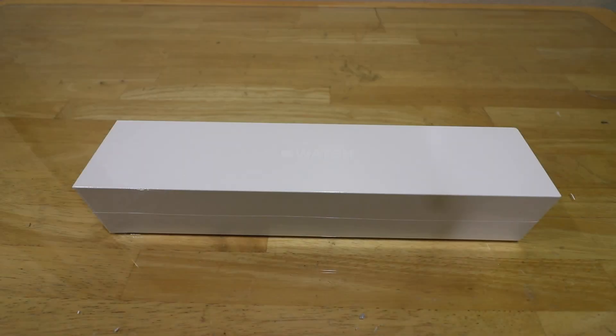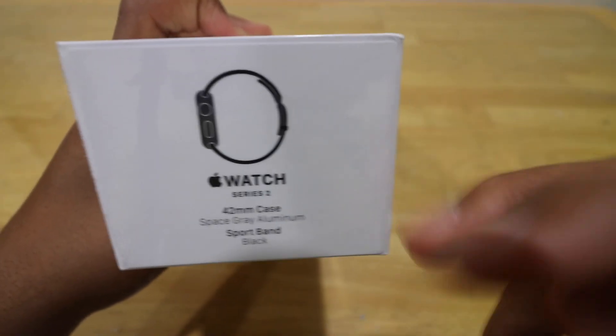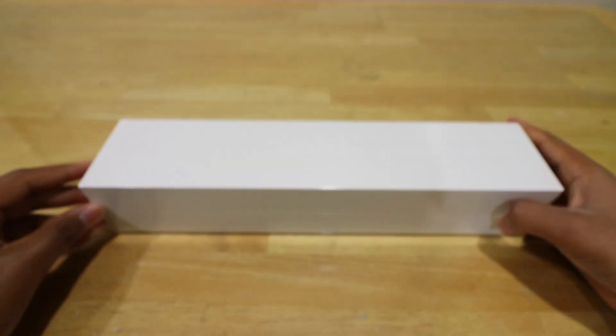What's up guys, Jay here, back with another video. Today I've got an Apple Watch — this is the Apple Watch Series 2 42mm Space Gray along with the black sport band. So let's go ahead and unbox it.